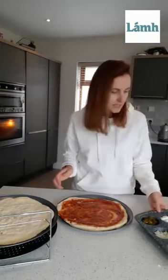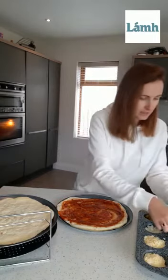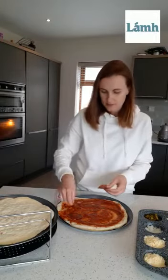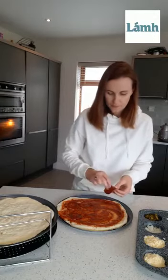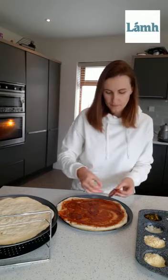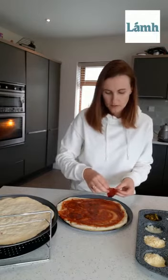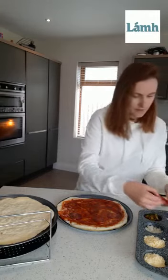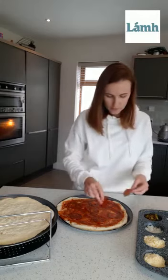So next we're going to put on our meat. I have some nice chorizo — I'm going to put that on. Yummy. Do you like to make pizzas at home? I love making pizzas. So we have our meat on.